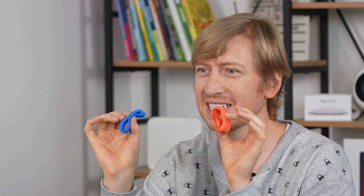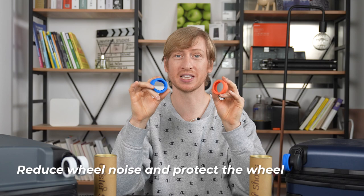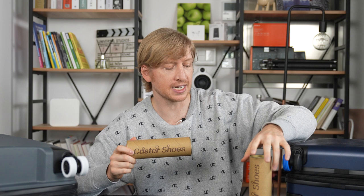These are caster shoes. They're silicone covers that go over the suitcase's caster wheels. They look pretty flimsy and not very powerful at all, but they're actually really great for reducing noise on suitcase wheels, and they protect the wheel too. And this is the case that it comes in — caster shoes.